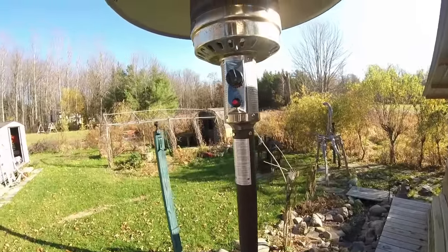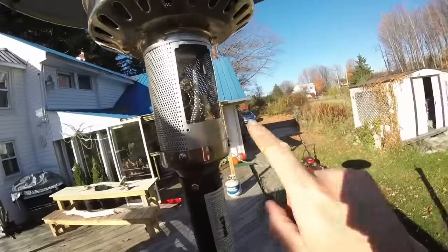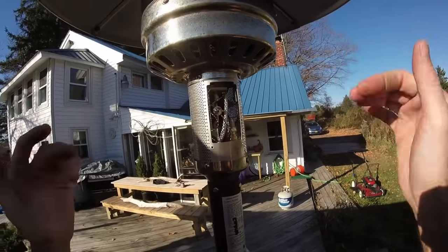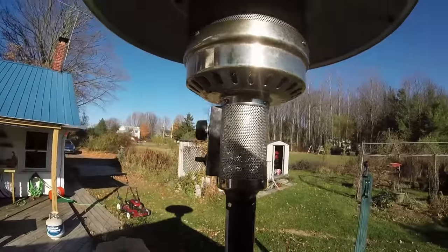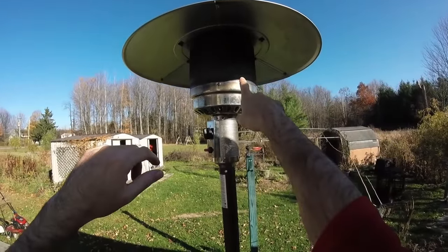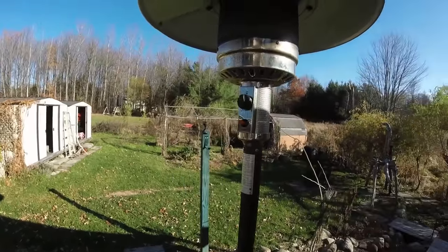I just put this patio heater back together again after cleaning out what I told you to clean — this little tube up inside of here. Lo and behold, my non-working patio heater is working perfectly fine once again. It's hard to see because it's daytime, but you can see a little bit of that flame coming out of there now. And it feels nice and hot.